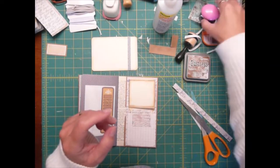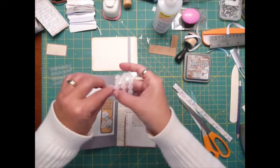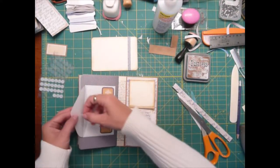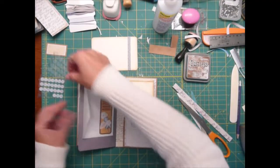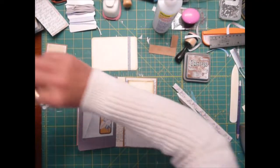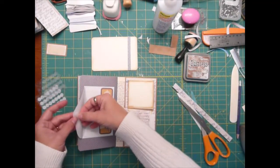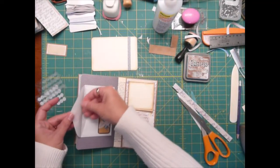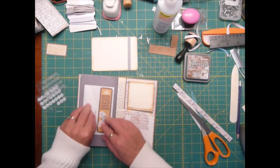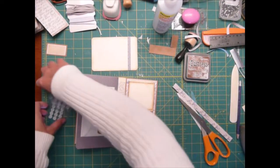I'm going to grab my little velcro tabs and take the white fuzzy one and put them on the top like that, then take the harder plastic — keep the sticky side up and put them together, more or less like you're closing it — and then you're just going to close the envelope and push, and then when you lift it up it's actually where you want. So we've got that one there.